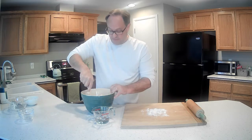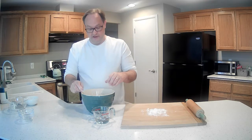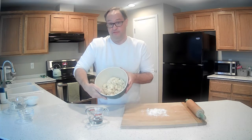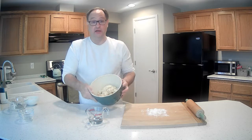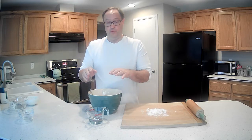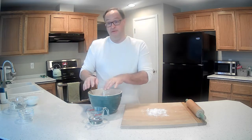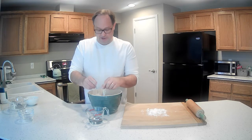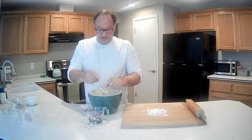We've got eight tablespoons of ice water in, and it's actually looking pretty good. One thing I've read is that if you're going to make a mistake, make the mistake on the side of overwatering — putting too much water in. But I think it actually looks pretty good.